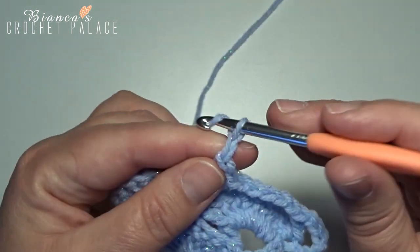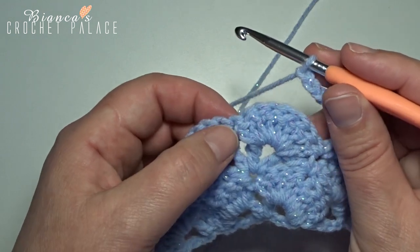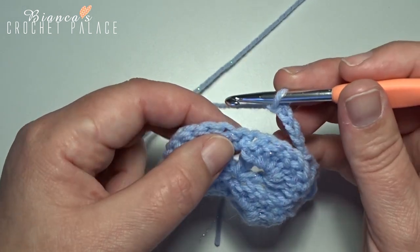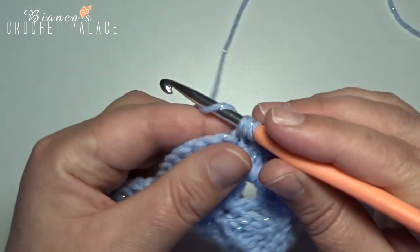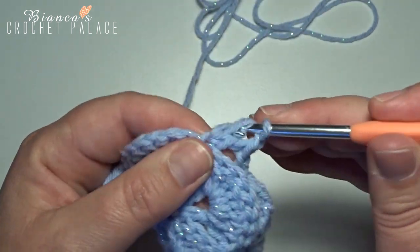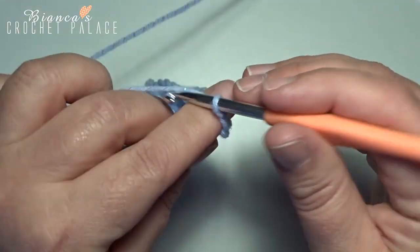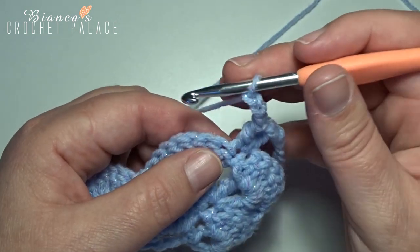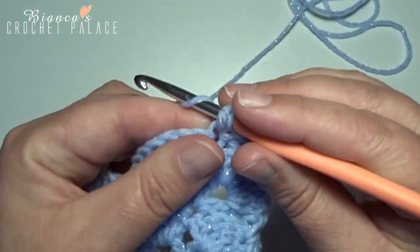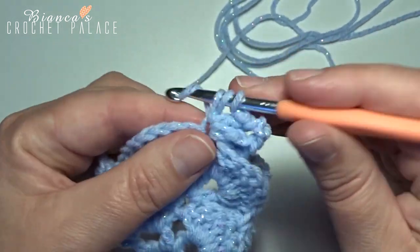Make a chain 5: 1, 2, 3, 4, and 5. Now skip all these 7 double crochets of the next shell, and then on the top of the single crochet here, make a new V-stitch of 1 double crochet, chain 1, 1 double crochet back in that same stitch. Now we make a new point with a chain 3: 1, 2, and 3. Now back here in that same stitch where we made that V-stitch, make a new V-stitch: 1 double crochet in that stitch, then chain 1, back in that same stitch with another double crochet.